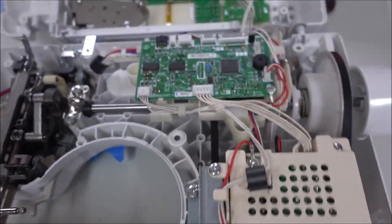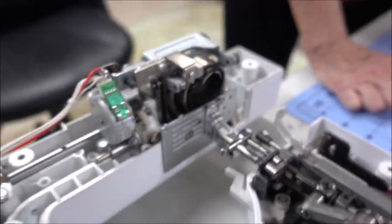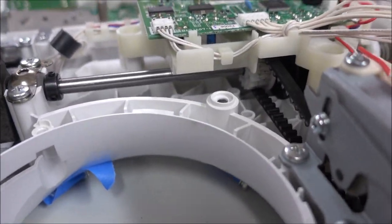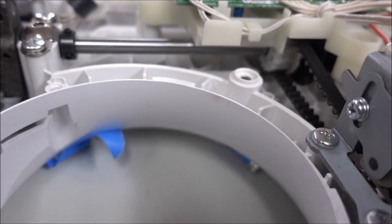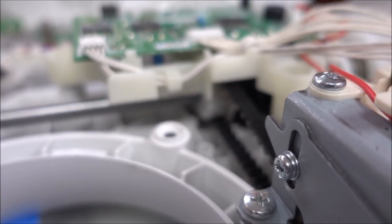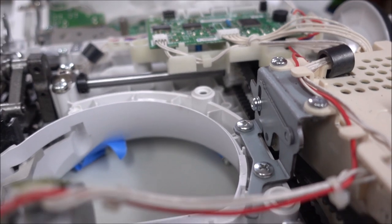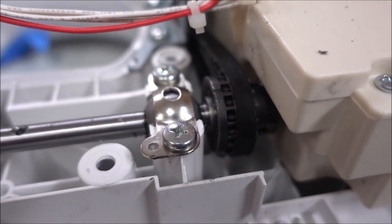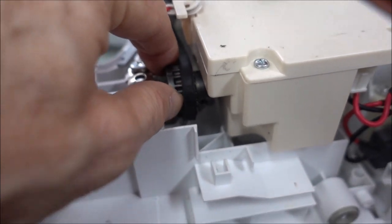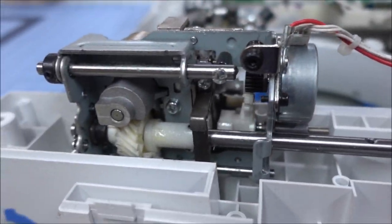One of these shafts is stuck - it's either the top or the bottom. We already suspect it's the bottom section that's stuck, and we're going to diagnose that now. I'm turning the motor manually and we can see that the top gear there is moving a little bit. This back gear here is not moving at all - this is frozen, this is stuck. It doesn't go anywhere.